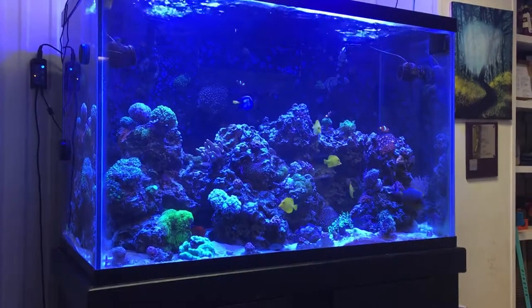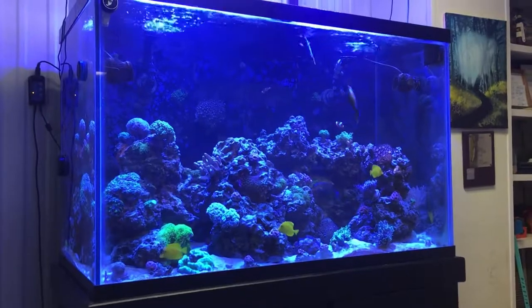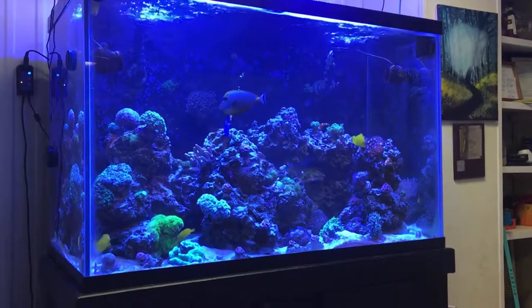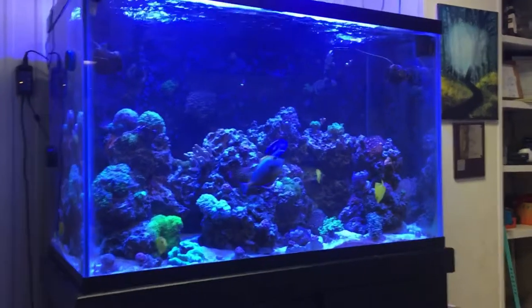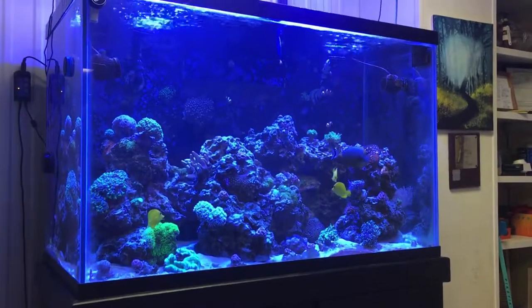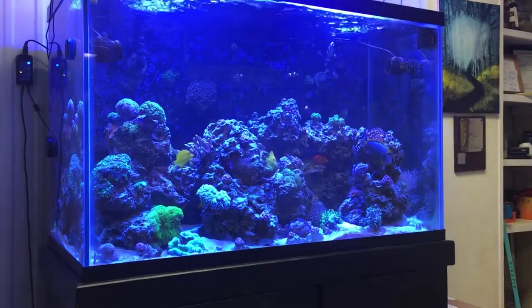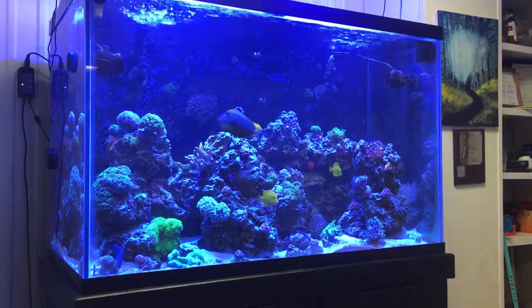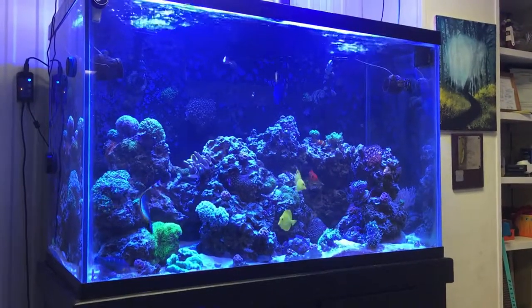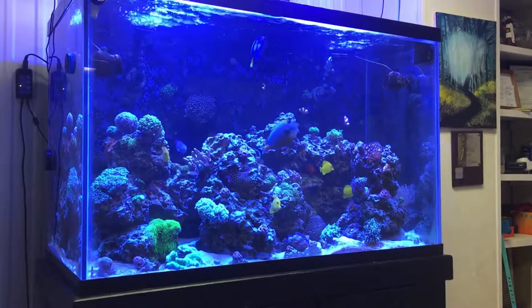Hey guys, SBS Dominant here. I'm going to do a video that I've been wanting to do for a long time, way before I started YouTube the whole month ago. I figured this would probably have been my very first video. It's about placement of your reef tank — we just see a spot in the living room and that's where we want to keep it.